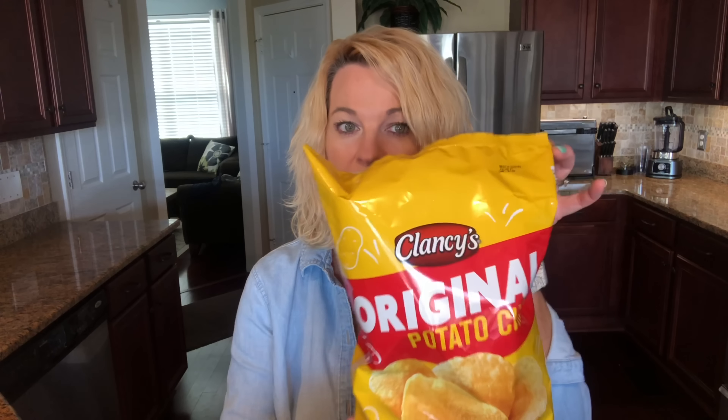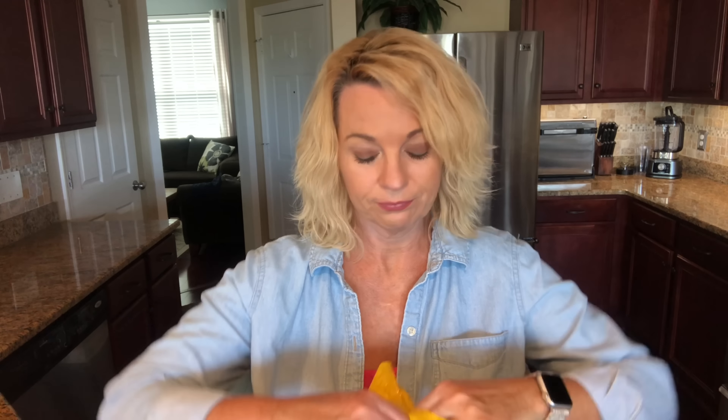I'm going to start with the original. In his video he used Lay's potato chips. I'm going cheap and going with the Plancy chips from Aldi. Because Lay's chips aren't cheap, so if this doesn't work, I don't want to waste a ton of money on it. And I like Aldi chips.